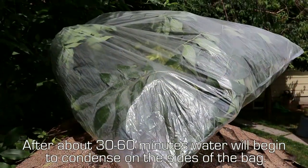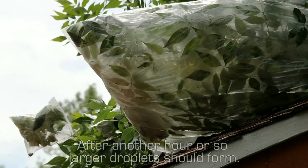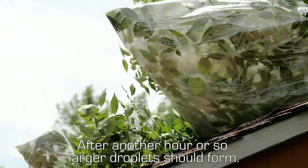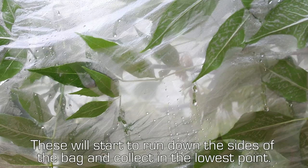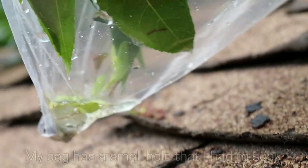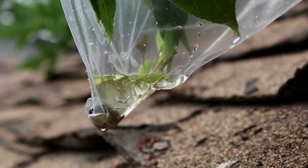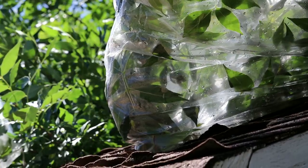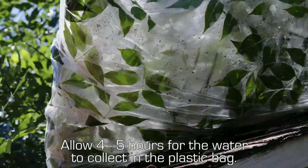After about 30 to 60 minutes, water will begin to condense on the side of the bag. After another hour or so, larger droplets should form. These will start to run down the side of the bag and collect in the lowest point. My bag has a small hole that I had to seal. Allow 4 to 5 hours for water to collect in the plastic bag.